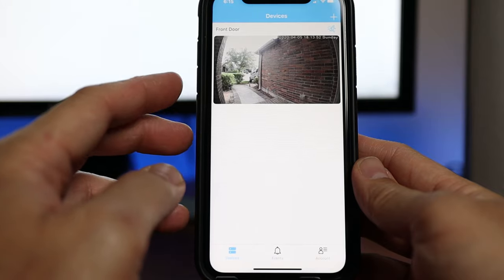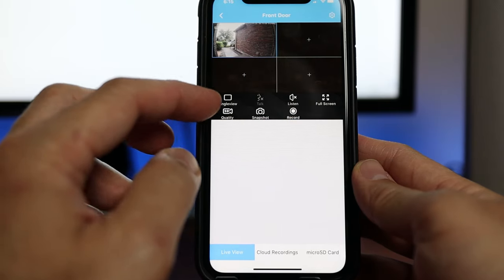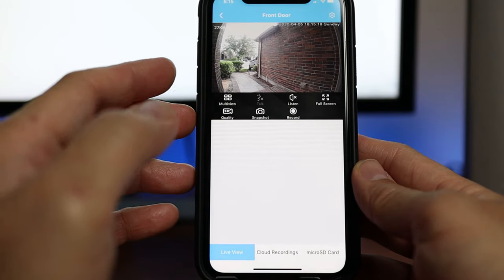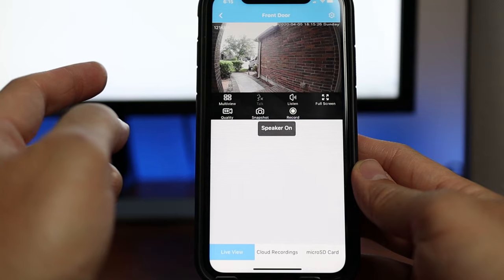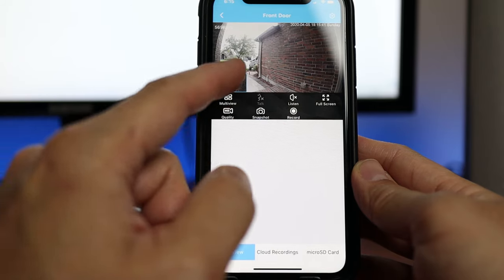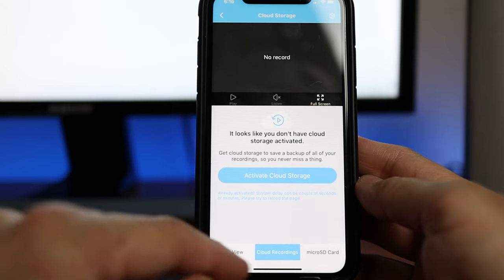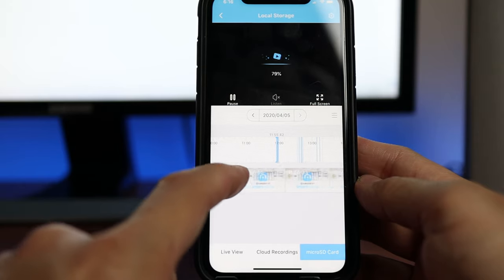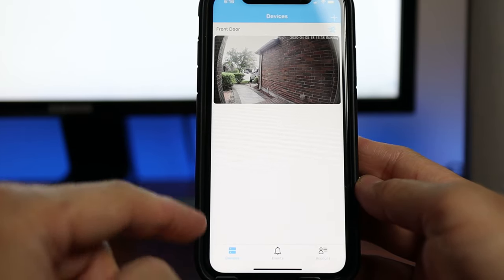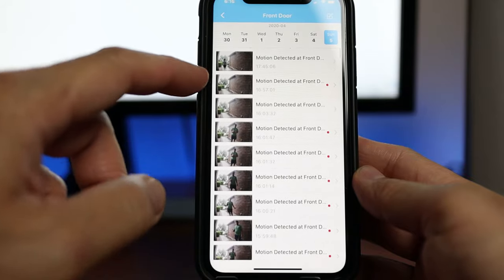Let's check out the settings in the app. On the main app page you will see your camera — click on it and it goes to live view. You can select multi-view if you have other Amcrest cameras you want to view. There is a talk button which is crossed out, so you're not able to use two-way talk in live view. You can listen or turn off the speaker, change the video quality of the live view from standard to high definition, take a snapshot, or record the live view. On the bottom we have live view, cloud recordings, and the micro SD card which shows all the motion recorded footage. There is no option to share or download the footage to your phone.